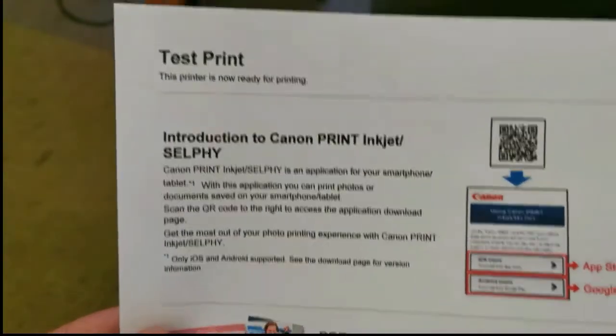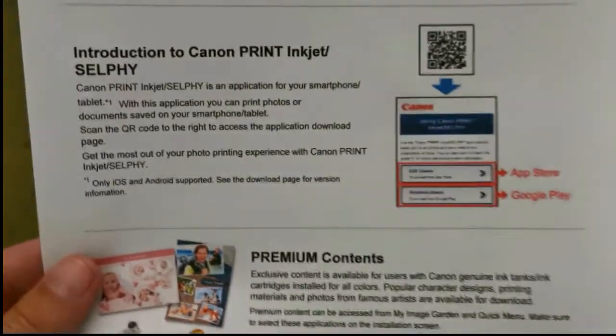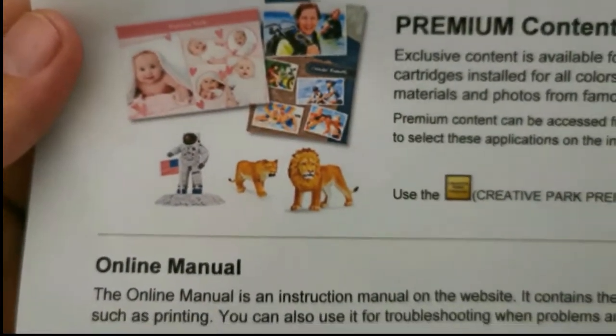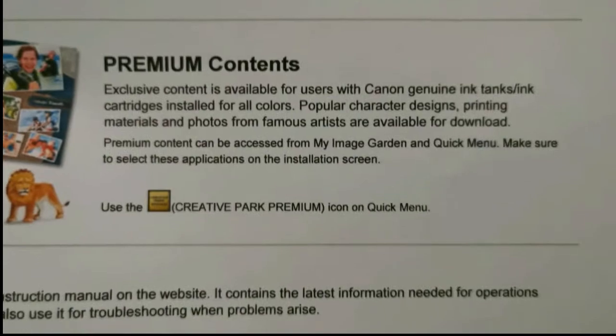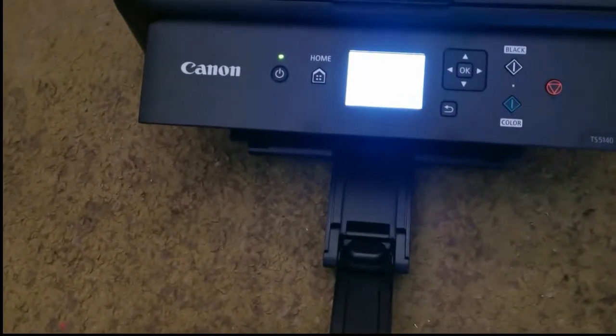When it comes to printing, the printer does print normal paperwork very fast. For normal black and white written pages or documents, it's almost instantaneous. But when it comes to printing full colour photos, be patient — this thing takes very long to print a full colour photo. Even a black and white photo took me a long time. It prints very slowly when it comes to colour, but I guess that's where the affordability comes in. If you want something that's going to print colour much faster, you're going to have to spend more.